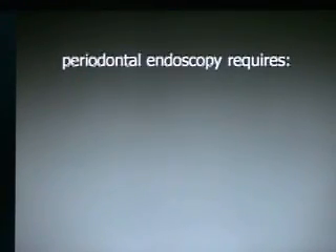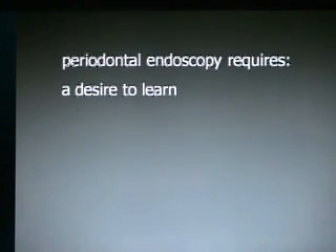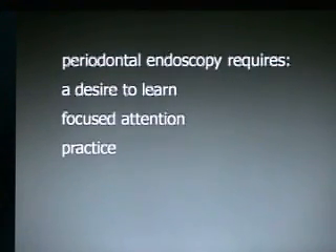Periodontal endoscopy requires a desire to learn, focused attention, practice, and patience. Most of all, it requires a commitment to all four of these. It's not a simple discipline to learn, and you really have to want to be there. But once you are and you're doing periodontal endoscopy efficiently, it's an amazing service that we can provide for our patients.